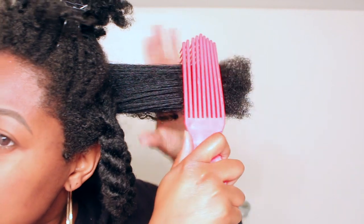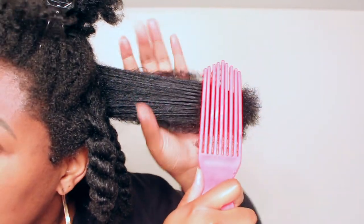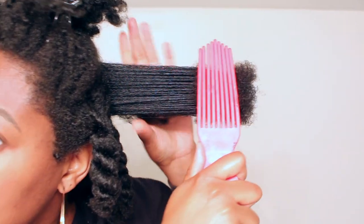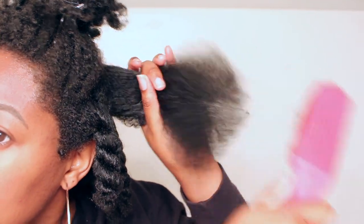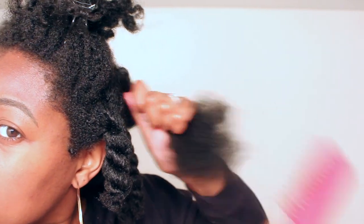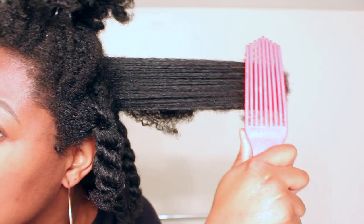You see how the bristles are spreading apart? See that? Look — this doesn't hurt at all, and look at this big section I'm doing. Look at that!